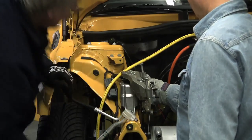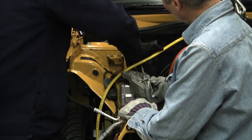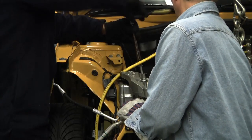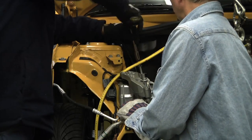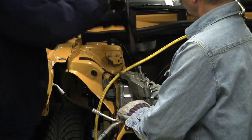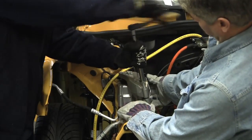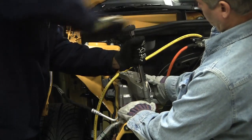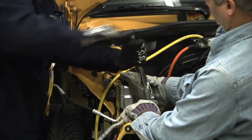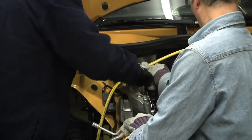It seems like it's threaded. How about this one? Those threads are... yeah, now that's going in. It's coming, thank you.